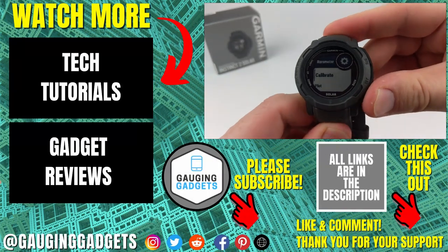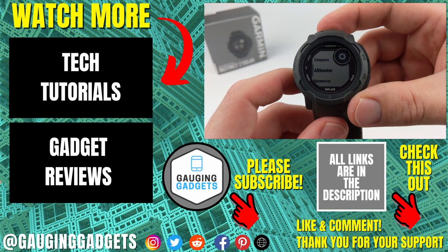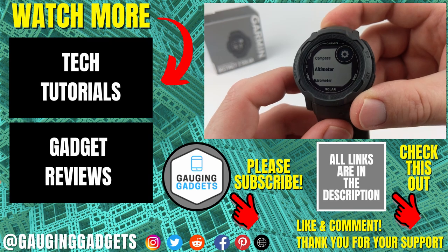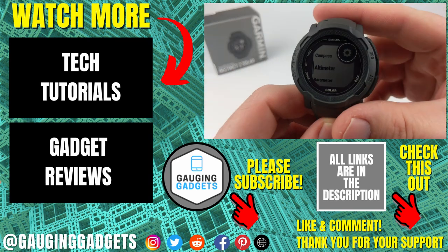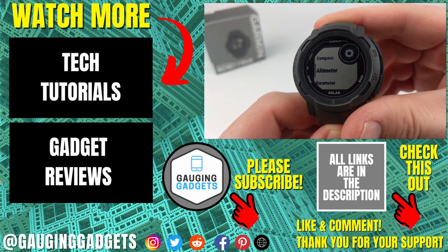That's how you calibrate the sensors on the Garmin Instinct 2. If you have any questions, leave a comment below and I'll get back to you. If you'd like more Garmin Instinct 2 tips and tutorials, check the links in the description. If this video helped you, give it a thumbs up and consider subscribing to my channel, Gauging Gadgets, for more gadget reviews and tech tutorials.